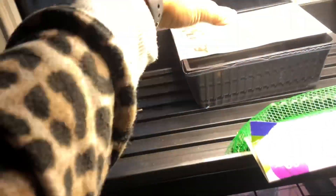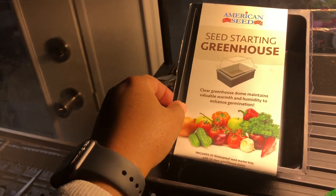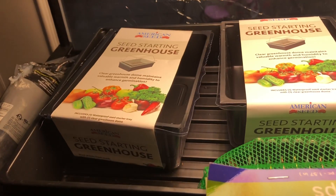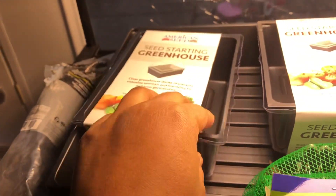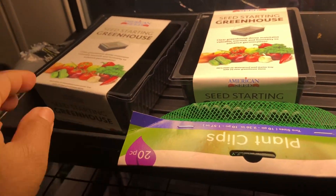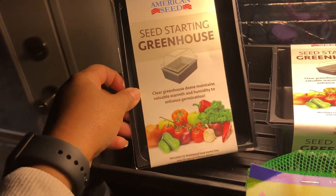I want to show you guys this - I got these from the Dollar Tree. These are seed starting greenhouses. I got two of them, because I am collecting household things that I can use as little greenhouses right now. I didn't do a ton, but these are really cute and perfect for someone who doesn't have anything.